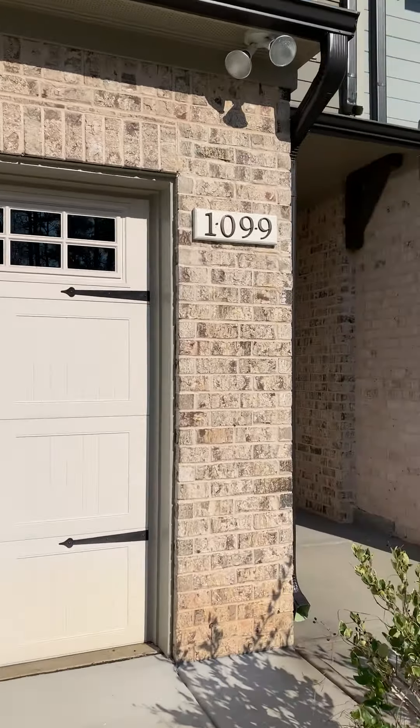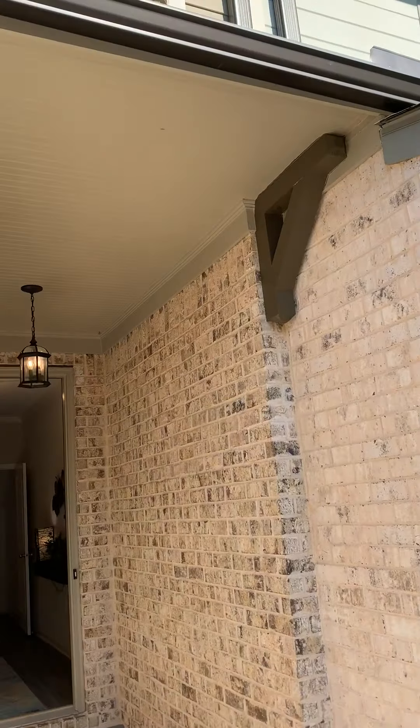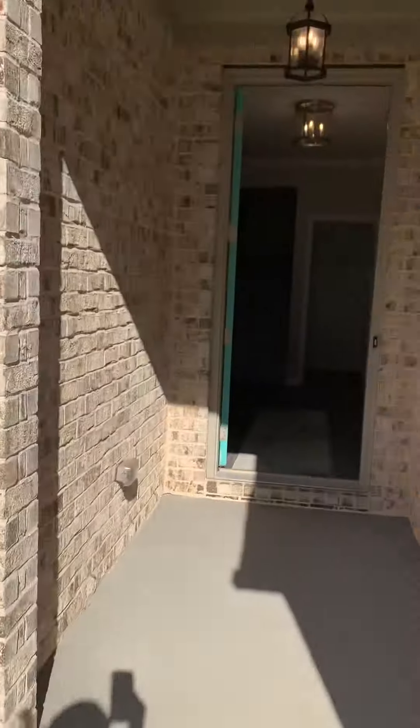As we prepare to go inside, we see that there is a covered entry, which is magnificent, and there's more brick detail.